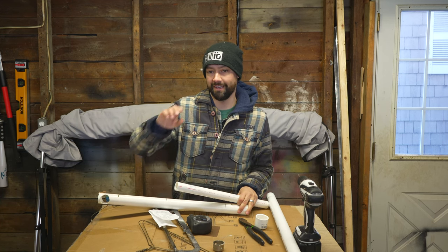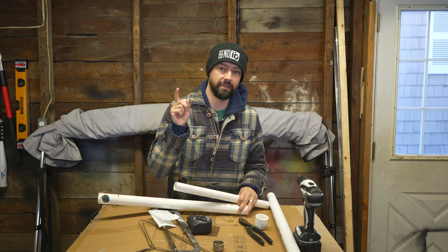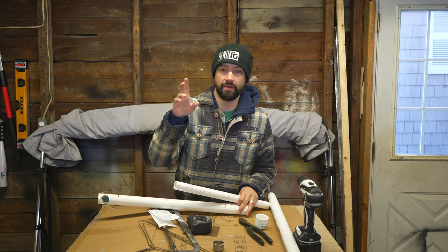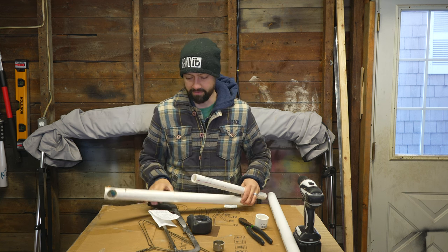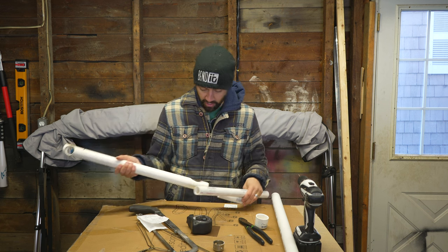All right guys and girls, welcome back to the channel. Today we're gonna be doing a how-to video that's been super requested. So if you don't follow me on TikTok, or if this is for TikTok, this video has gone viral now like one and a half times — it's got like three million views of the DIY PVC collapsible Jawjacker.